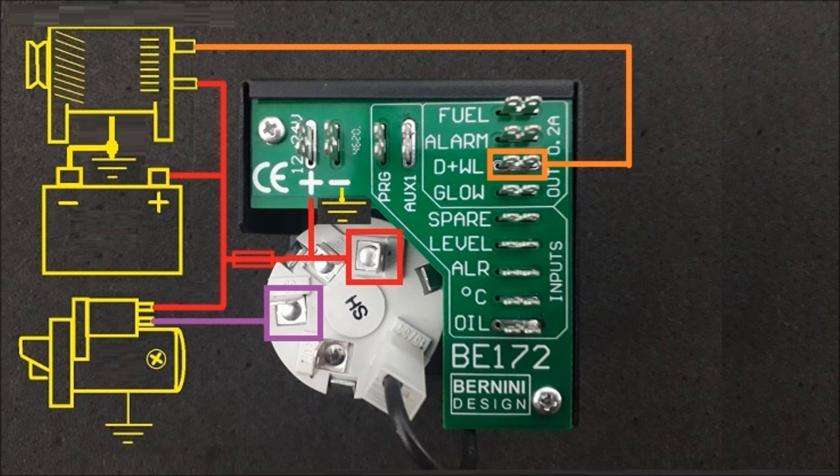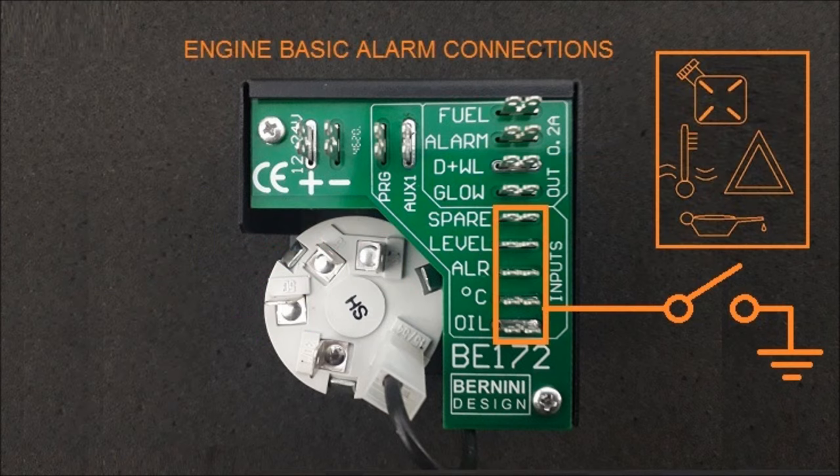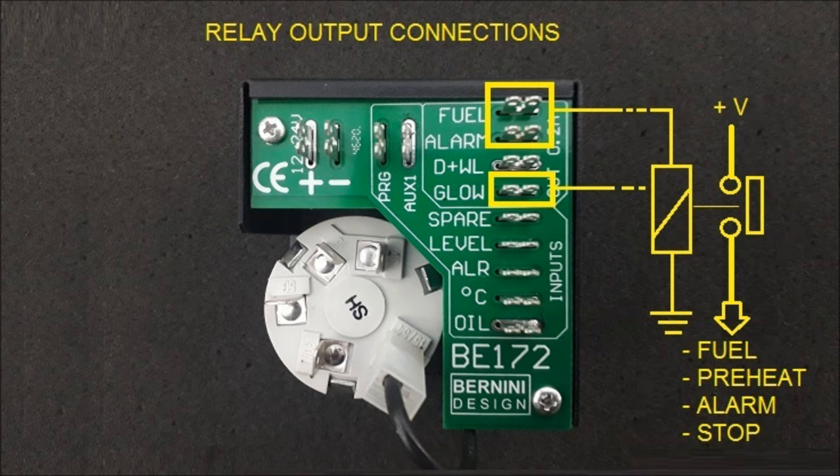You can easily connect the starter motor directly via terminal number 50, battery 12 or 24 volt, and a belt-driven charger alternator. You also have choices to connect switches for oil pressure, temperature, and so on. The solid-state positive outputs are short-circuit proof and can drive 12 or 24 volt relays.